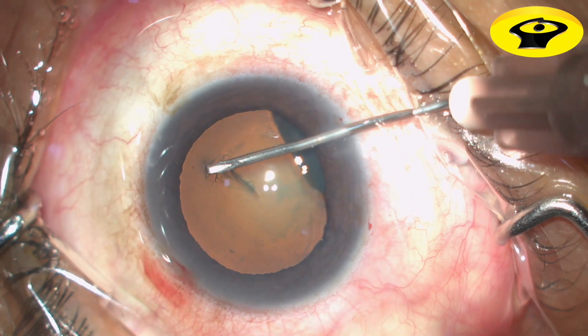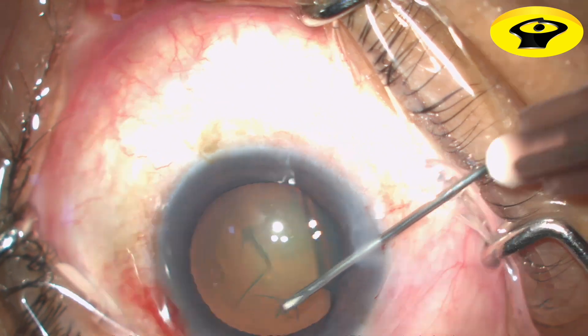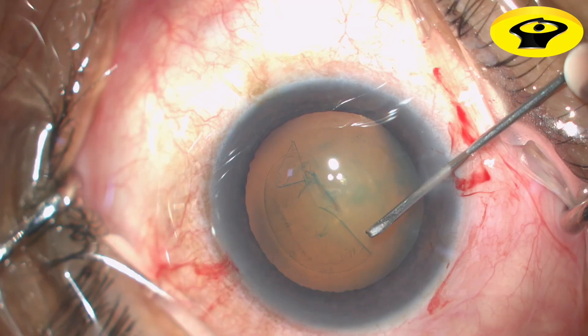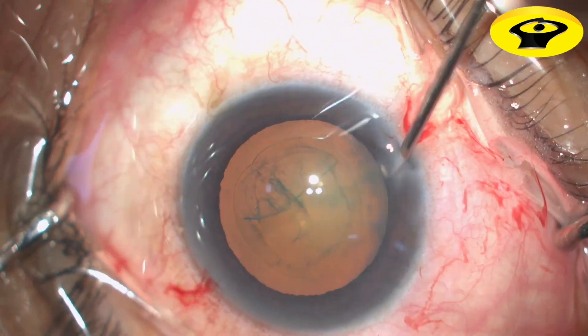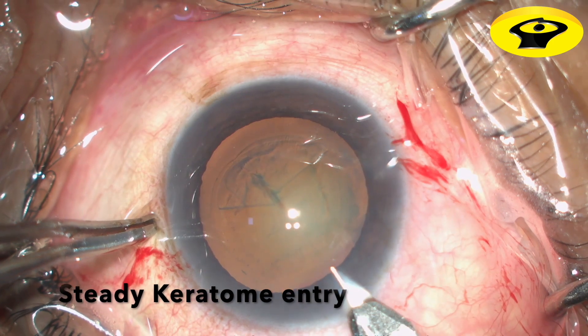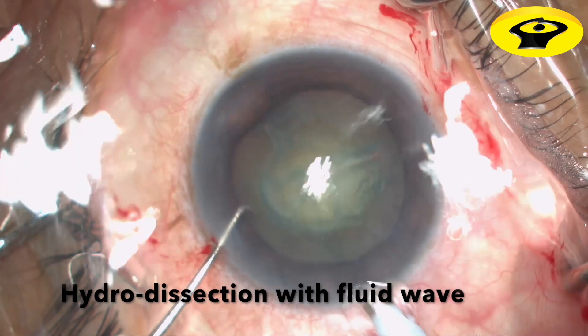The term Divide and Conquer was first proposed by Dr. Howard Gimbel, which claims the phase of the phacoemulsification — be it the 4-quadrant Divide and Conquer, horizontal or vertical chopping — all have one thing in common: they create a cleavage plane that allows the surgeon to disassemble the nucleus into smaller fragments.